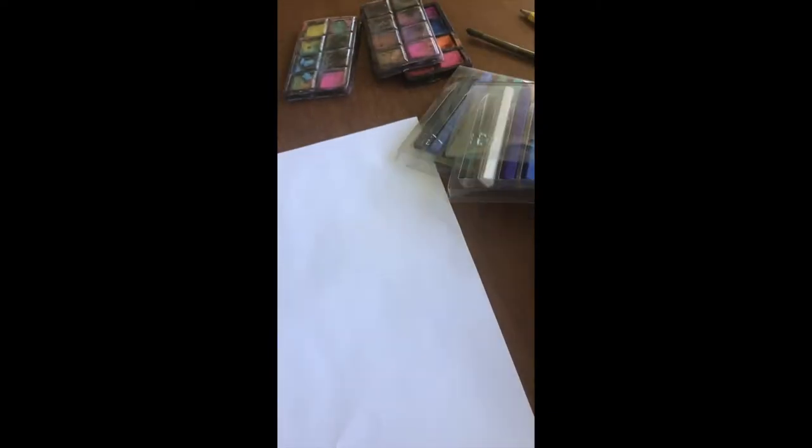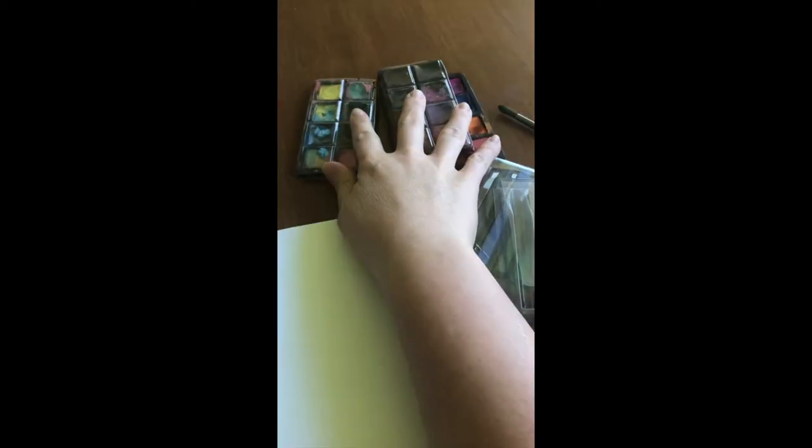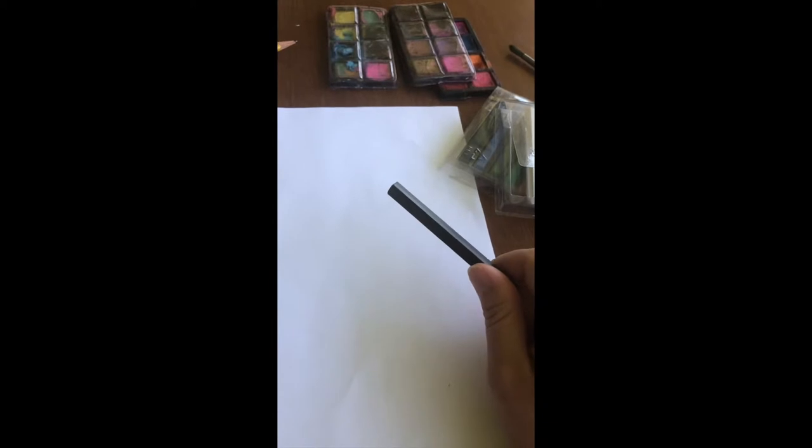We're going to be drawing a really pretty waterfall landscape. You're going to need some white paper and either some oil pastels or some crayons — these are color sticks, which are kind of an in-between of pastels and crayons. If you have some watercolor paint at home, that would be great. If you don't, do the opposite: do your outline in marker and then lightly color in your shapes with crayon. I'm going to be using crayon and watercolor, but if you don't have watercolor, use markers for your detail and crayons for the background.